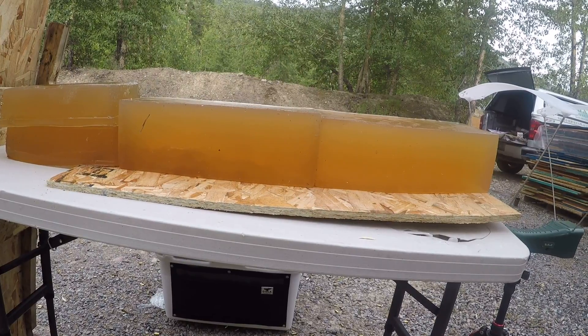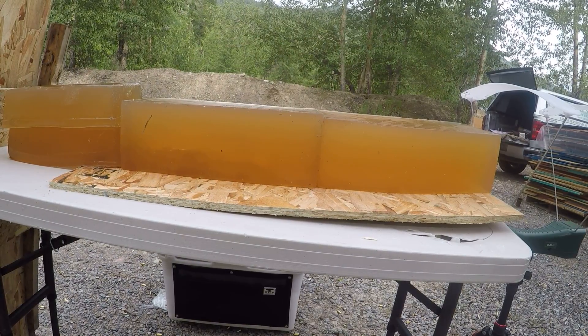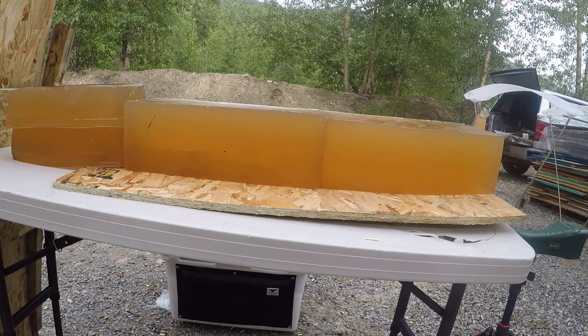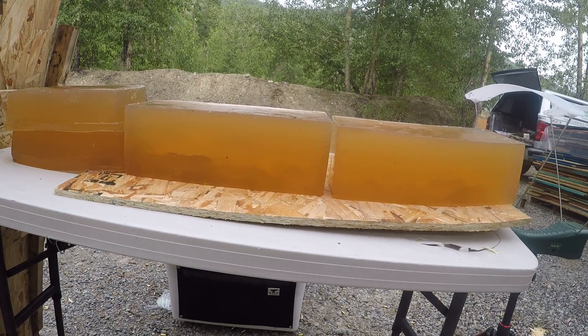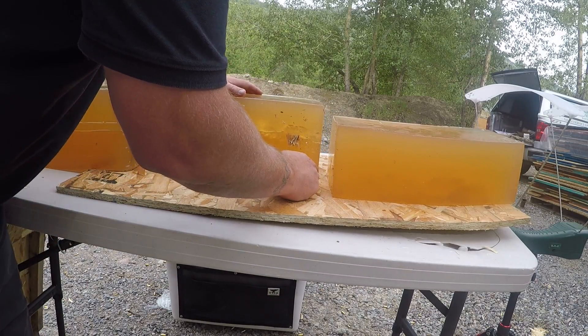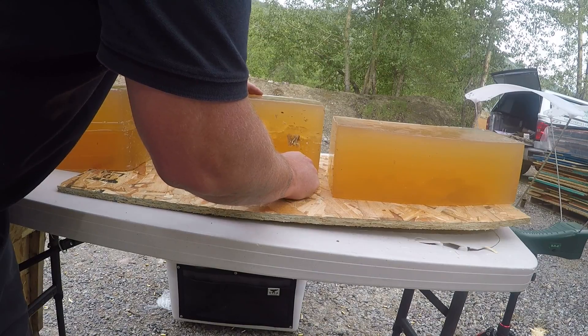Alright, now for my low velocity rack. Hit a little low with that one too, but there it is in my table.